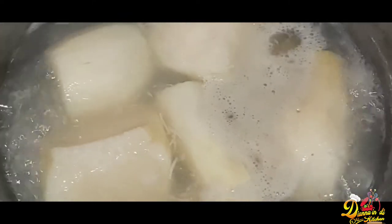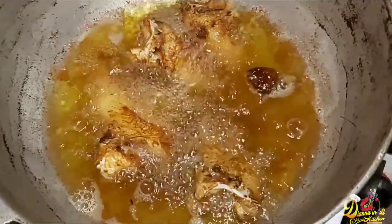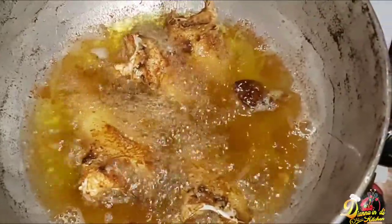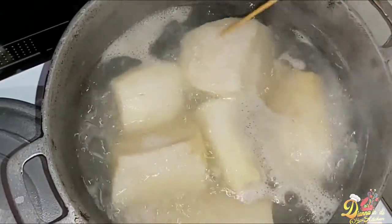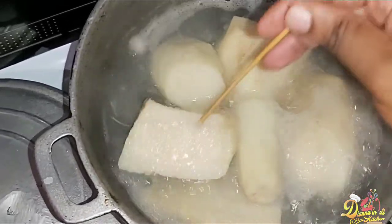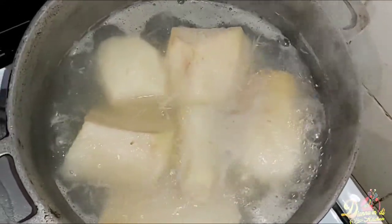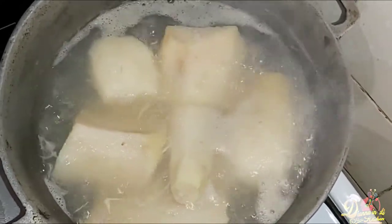The yams are boiling away looking really good. The fish is ready to be taken out of the pot too — I'll drain off the oil and give the yam a quick test with a wooden skewer. It can go for maybe another five minutes. Once they're ready, we'll begin working on our sauce and then wrap everything together.